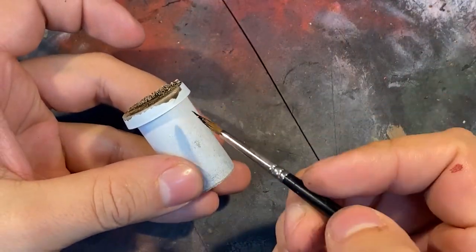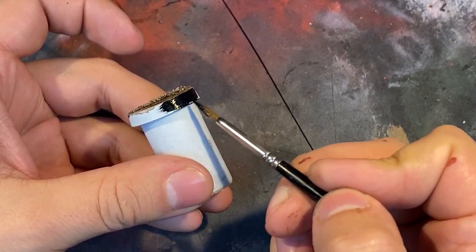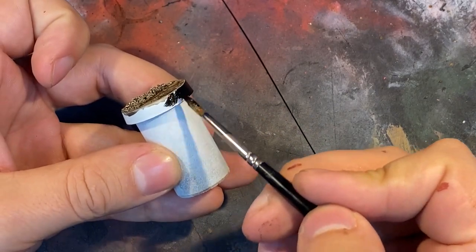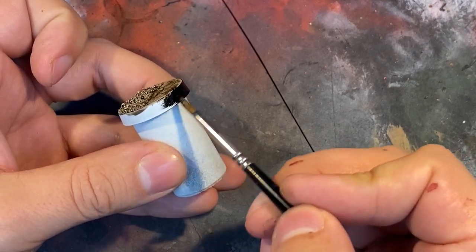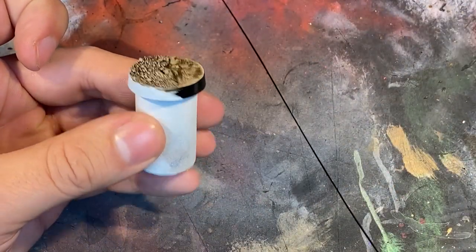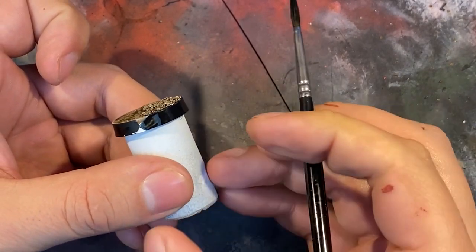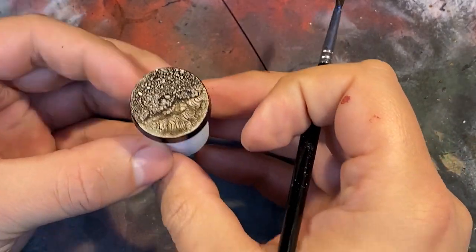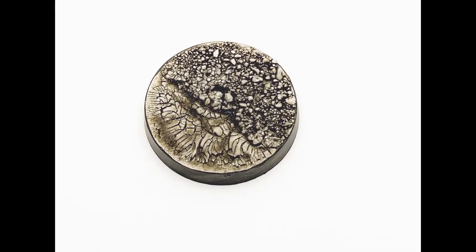Now paint the rim black. I know a lot of people will paint their rims crazy colors or put names on there, but painting it black really frames in your work piece and makes all the colors and work that you just did pop. So there you have it — one base down. I told you this would be easy.